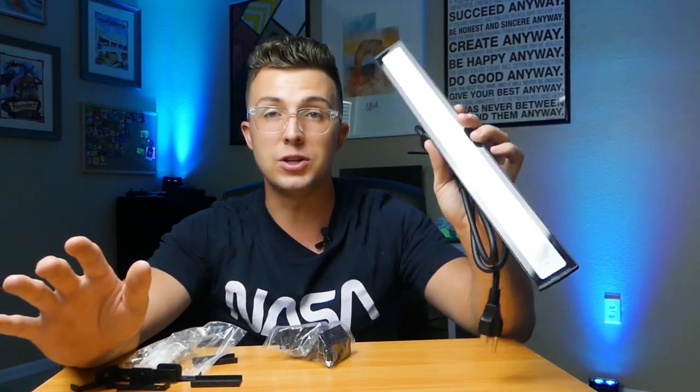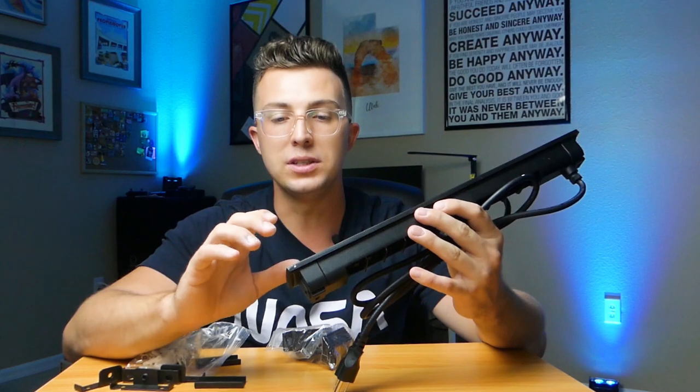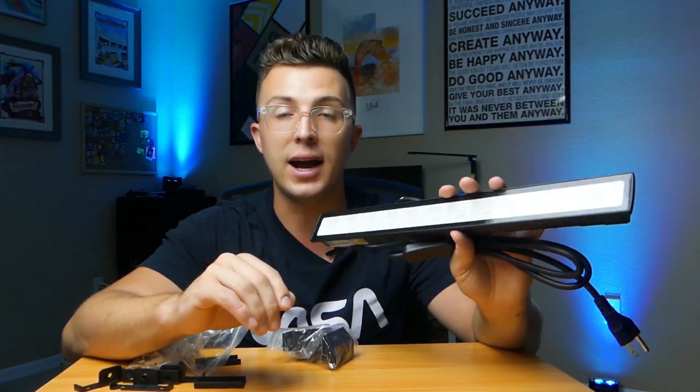If you want to pick some of these up for yourself, there is a link in the description and in the comments — you can buy through there and support the channel. I am super duper impressed with these. I'm going to keep them with all my DJ gear for events in the future, and I highly, highly recommend them. If you're not a subscriber, consider becoming one. Thank you for watching and I will see you next time.